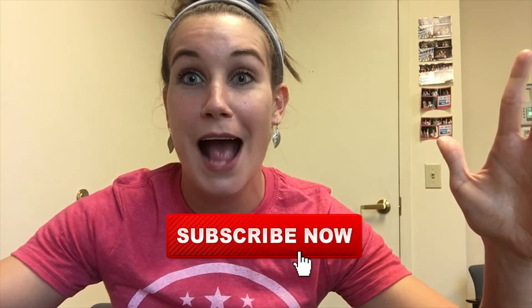That's it from your girl, beauty guru Mandy Simpson. We will see you next time — subscribe to United Way!